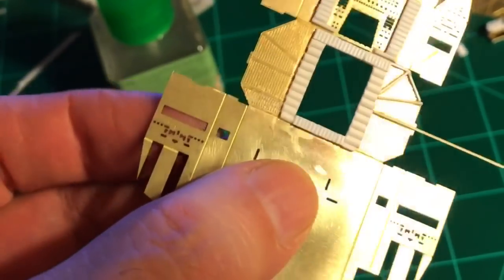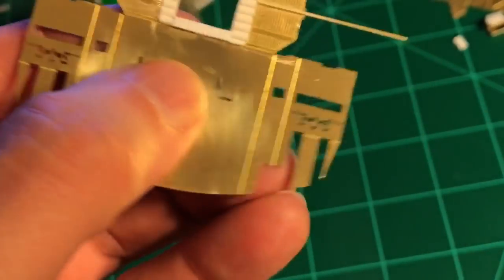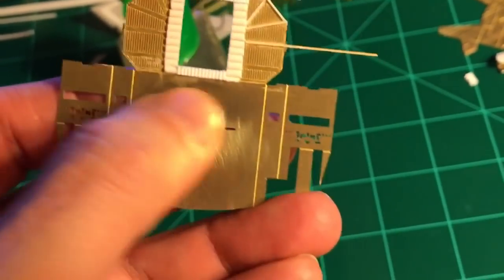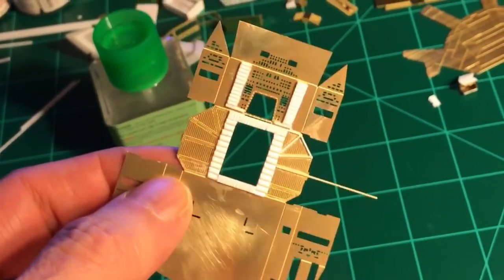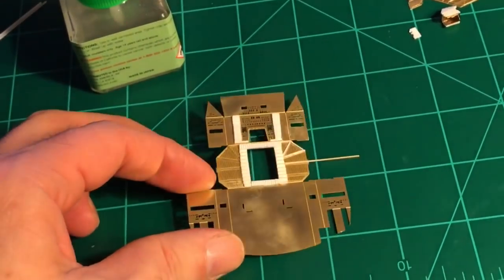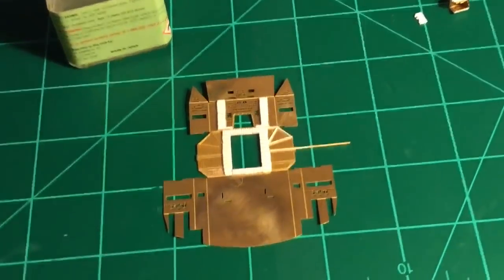I'm going to put something over these rectangular square sections to let light come through as well. I don't know if I'm going to do anything on the bottom floor — I'll look at that a little bit more. But other than that this is just about wrapped up and I can start doing some painting on it.